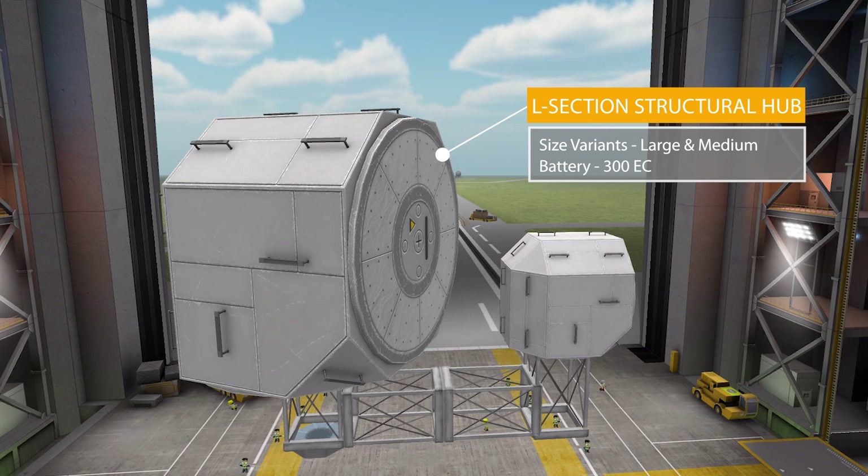As for the last pairing, we have the low-profile L-section structural hub, once more with 300 electric charge but no Kerbal this time. It's interesting how almost every other part alternates between having a Kerbal capacity or not.